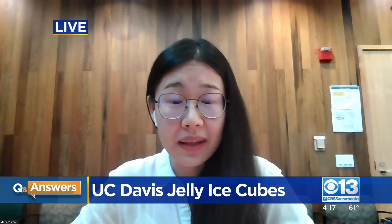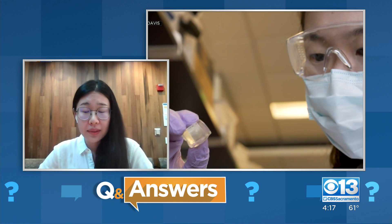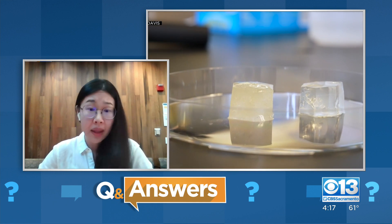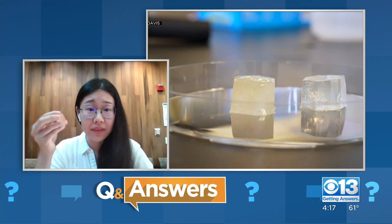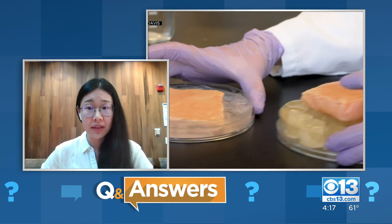The concept of reusable ice cubes is not new. So Johan, why do we need this, and what really makes your invention different? For regular ice, they melt, and with the melt water everything can be contaminated. But with this one, they stay in solid status all the time. Here I have an unsourced one — now it's room temperature and it's still solid. So we would say there wouldn't be a lot of quality losses or microbial contaminations caused by this.